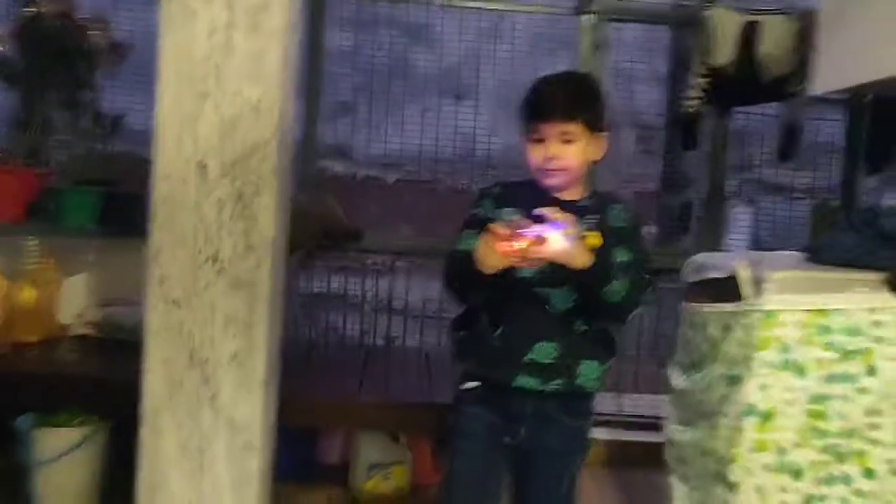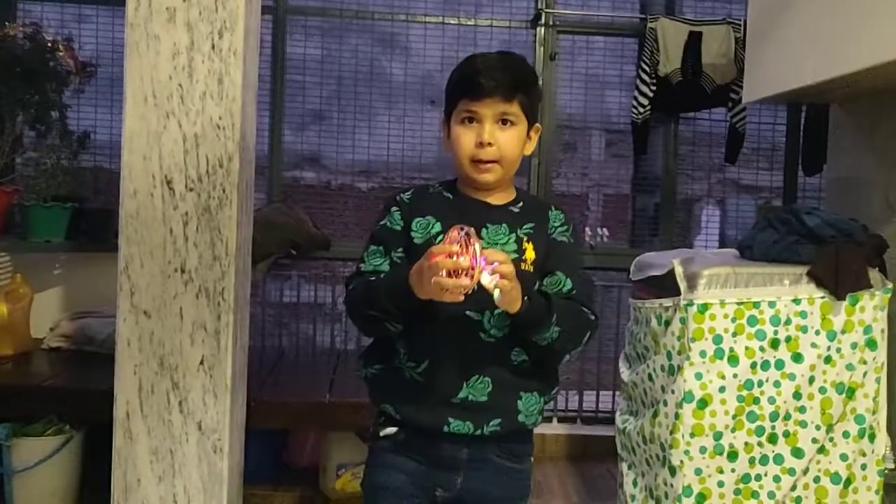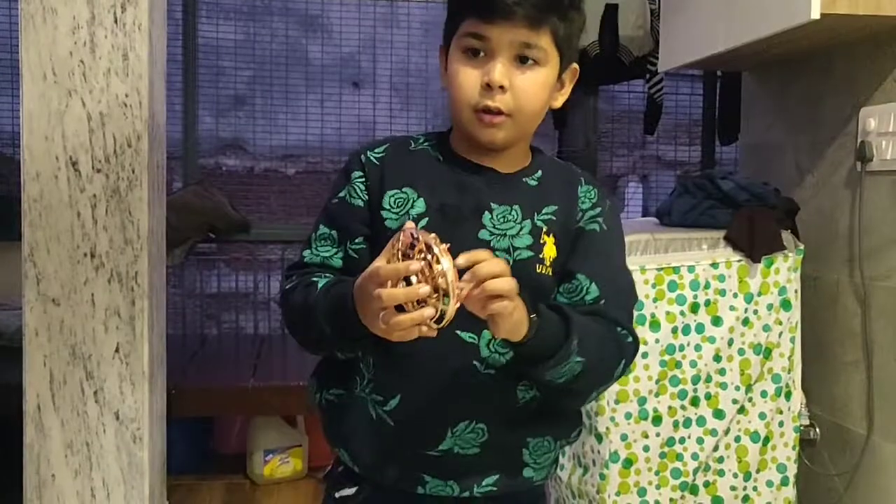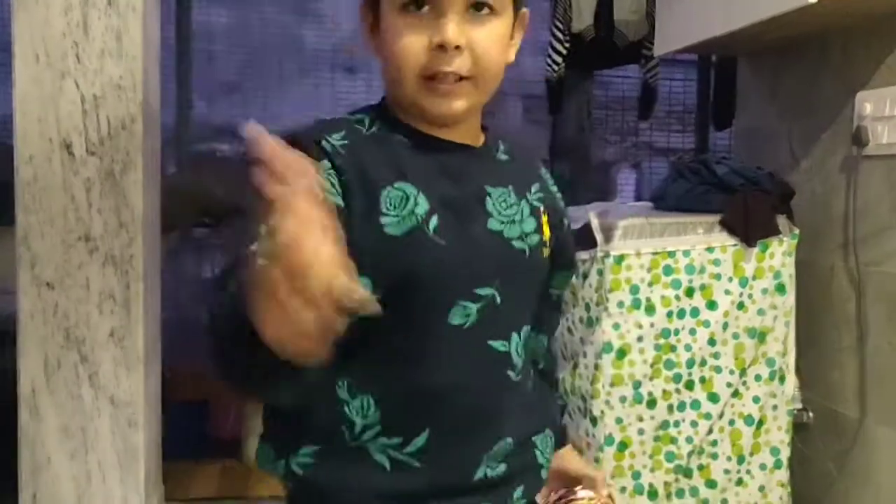So guys, I have shown you today. Until then, bye-bye.